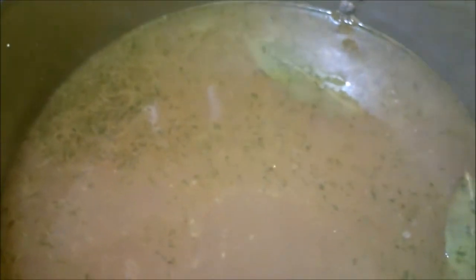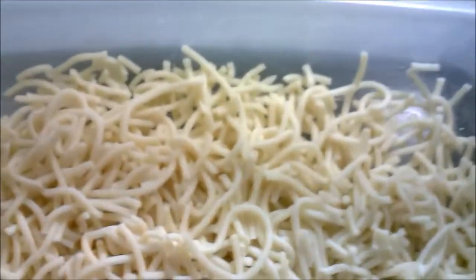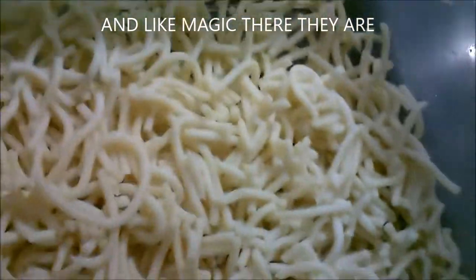I was thinking about the noodles, and the other day we had spaghetti and I didn't use all the noodles — I put them in the freezer. So I'm going to take them out, cut them up into little pieces about an inch and a half to two inches long, and throw them in. They're already cooked so all I need to do is warm them up. There are the spaghetti noodles — I took them out of the freezer, thawed them out, and chopped them up into smaller pieces.